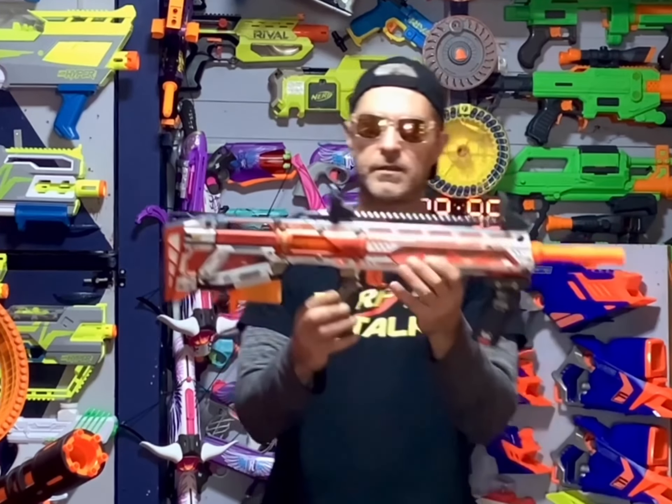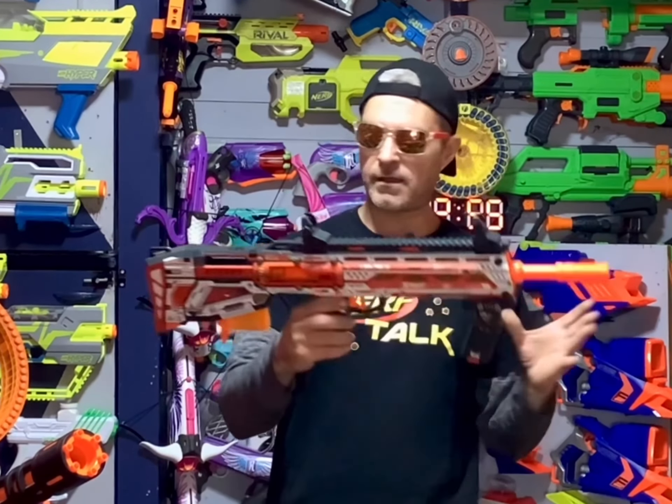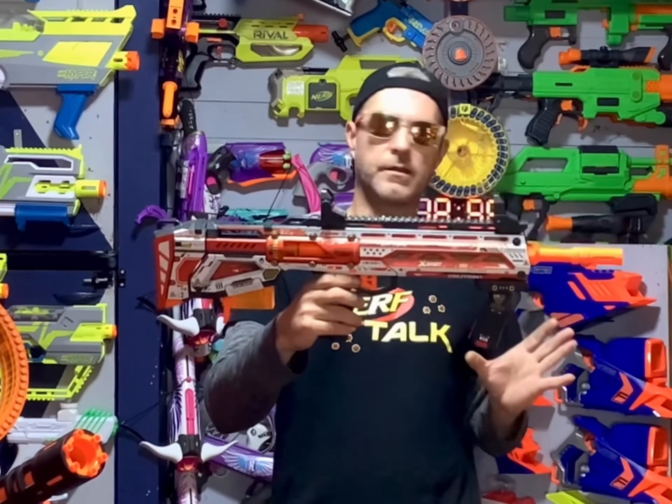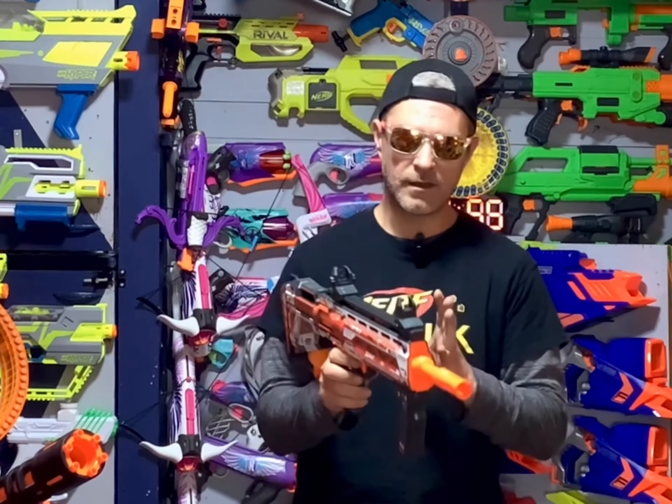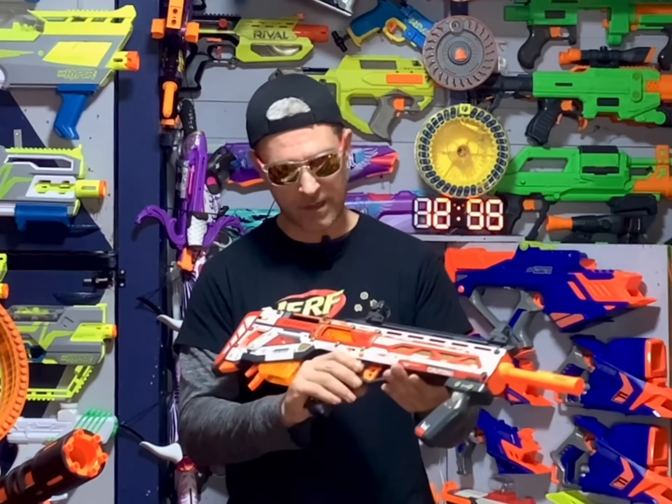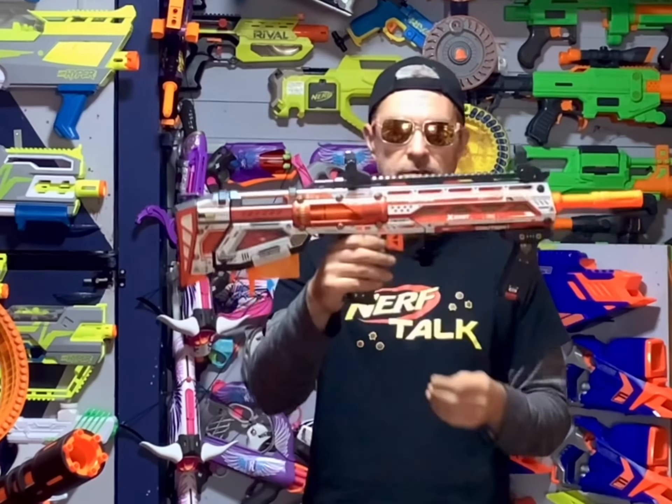We have the Long Shot out of the box, and what a great looking blaster. I love how X-Shot has done their reskins. A lot of them look really good, and this one is no exception. This looks really great.